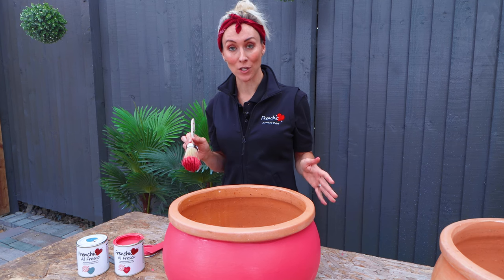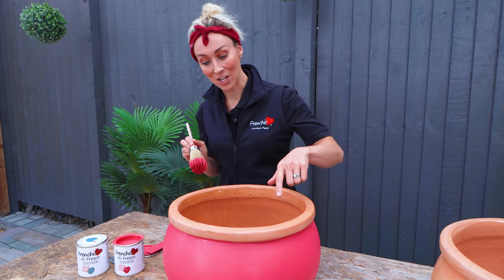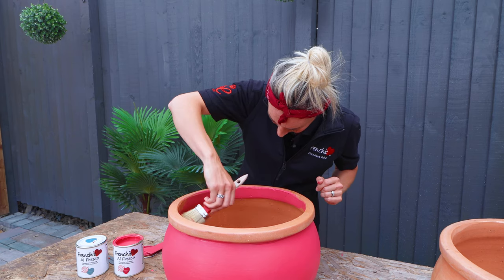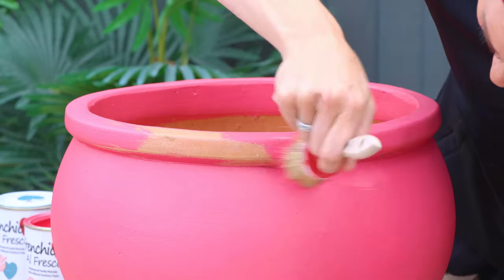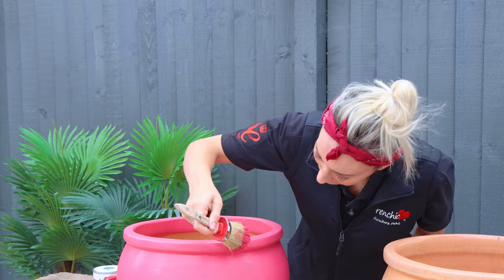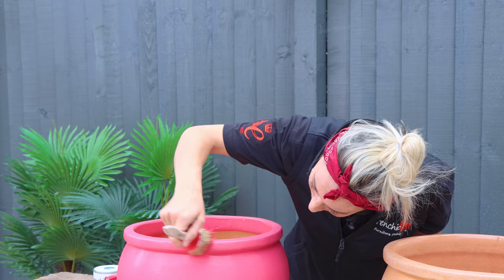Now that I've finished the outside of the pot I'm going to begin on the inside and the rim. I'm going to do the inside first, going down a couple of inches because the soil is going to cover the rest of the terracotta pot. The reason I'm doing the inside first is so that when I'm doing the rim I'm not getting any paint on my wrist.